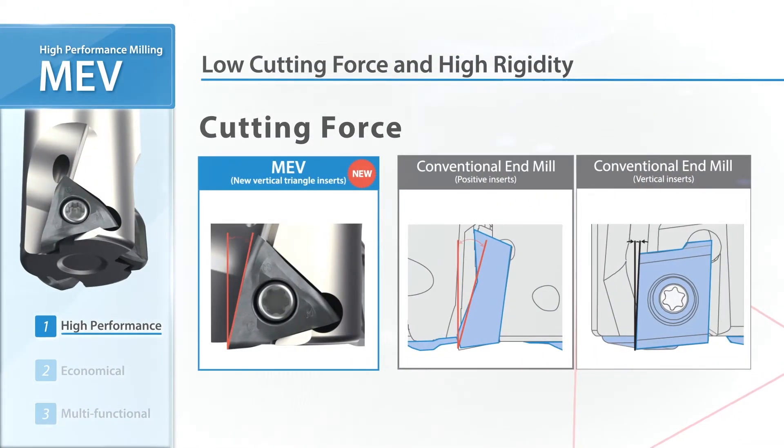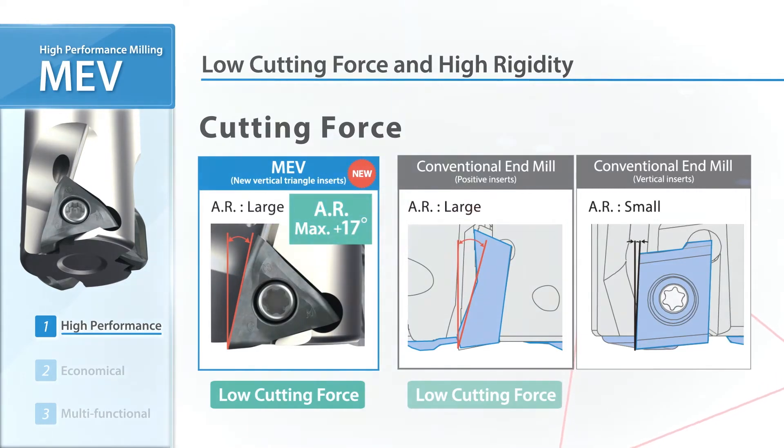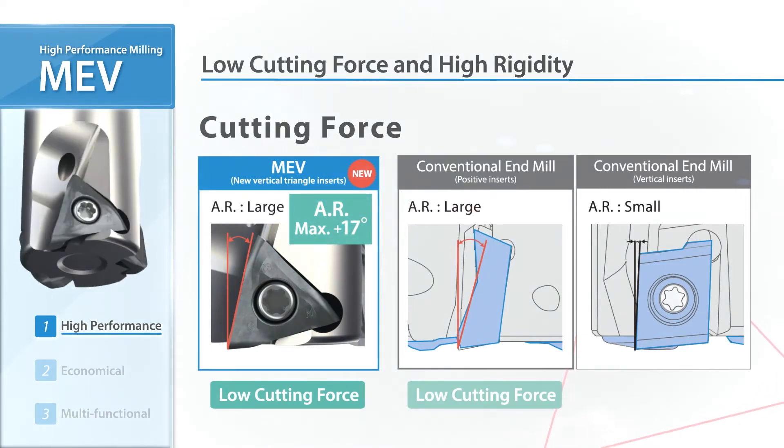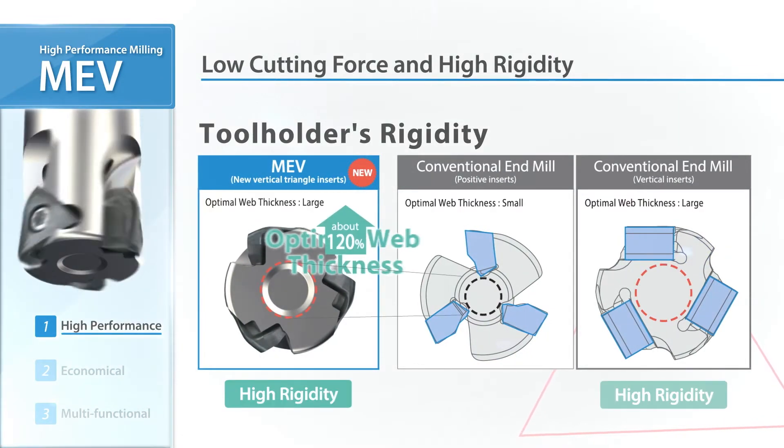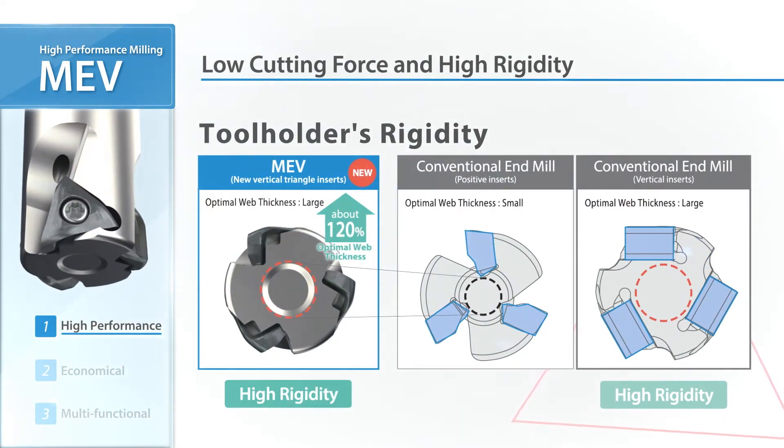The high rake design with large axial rake reduces cutting forces. The vertical inserts enable large optimal web thickness, combining low resistance and high rigidity to improve chattering resistance.